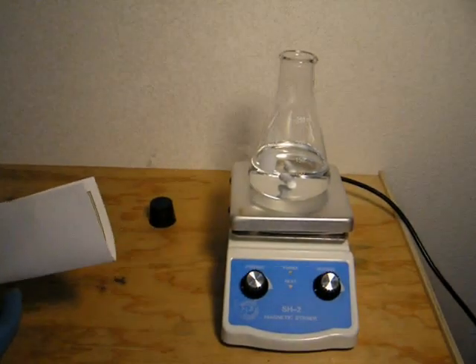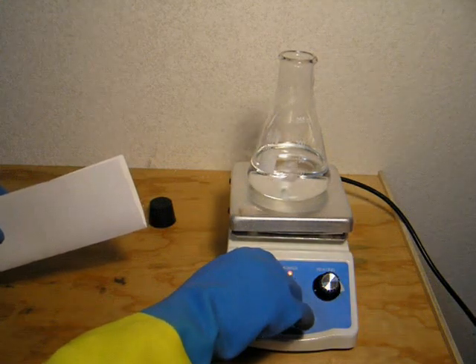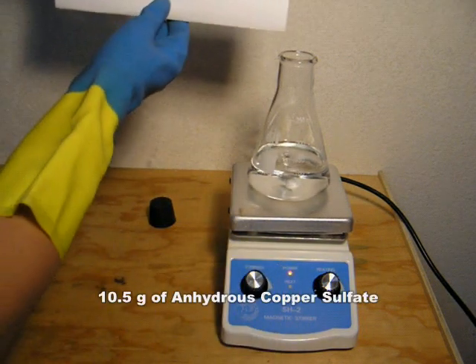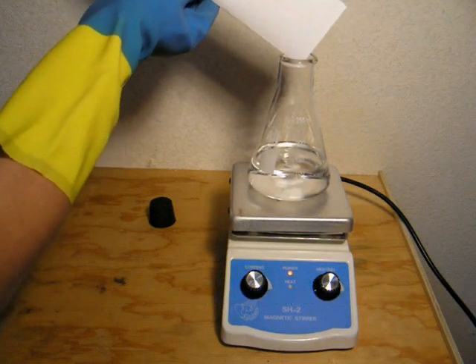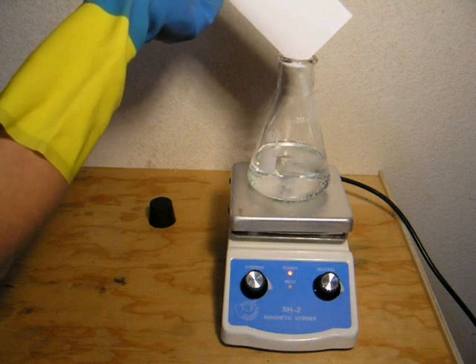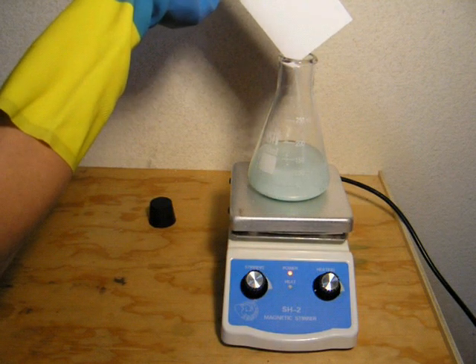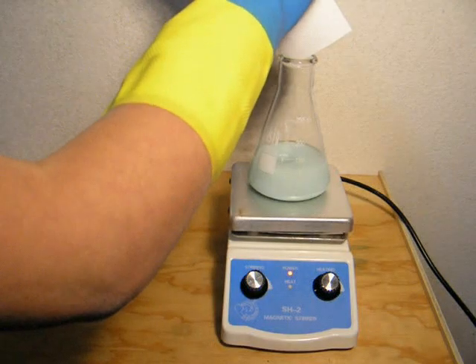Transfer the ethanol to a stir plate and place a stir bar in the flask. Turn on the stirring. Now add about 10.5 grams of anhydrous copper sulfate — I will show you how to make it in my next video. Anhydrous magnesium sulfate will also work, but copper sulfate is nice because it turns blue whenever it absorbs water. Allow it to stir for 30 minutes, then let it sit overnight or even longer.